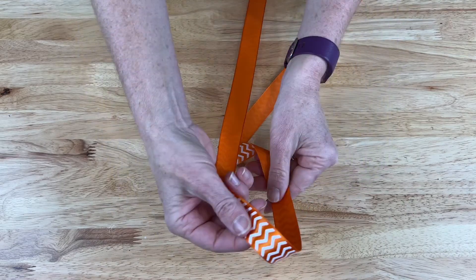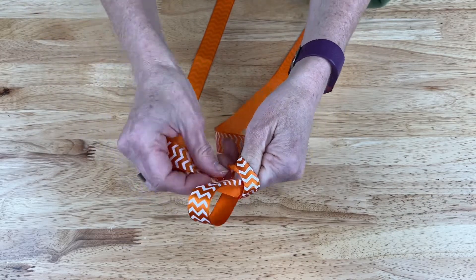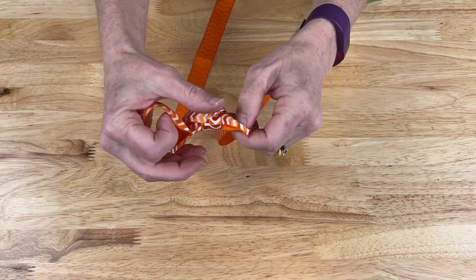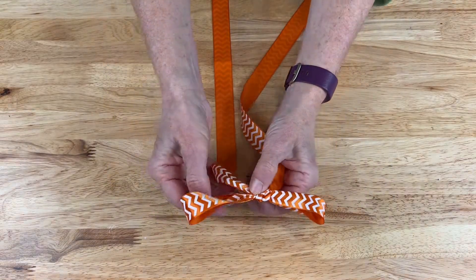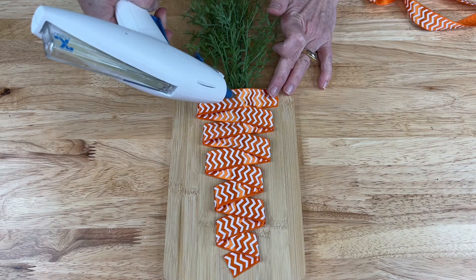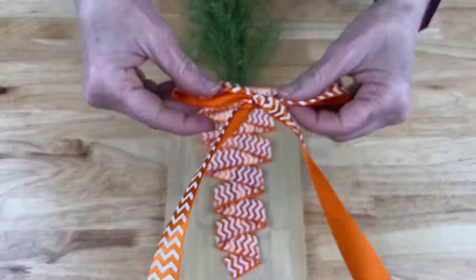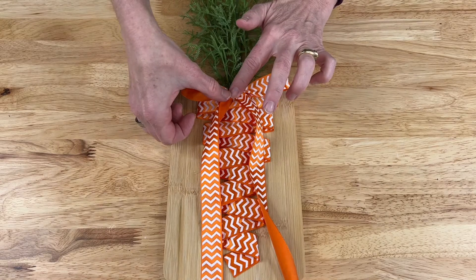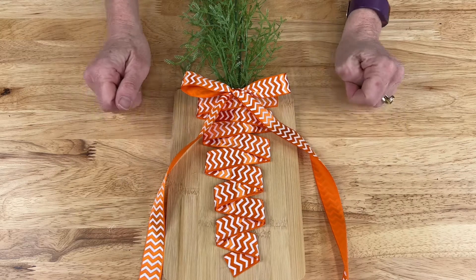I'm going to go ahead with some of the extra ribbon and make a little bow. I'm going to take some hot glue and place it right here at the top and then add my bow to the top like so, and then just trim off some of these little extra parts because I don't need it to be that long.